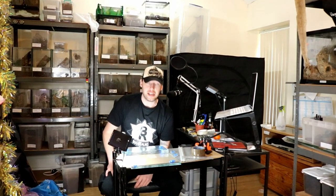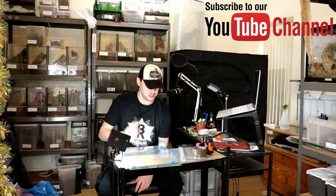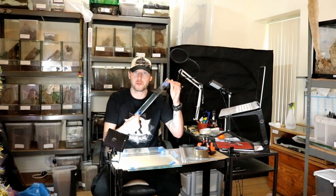So hey people, thank you. I'm going to be building my own glass enclosures.